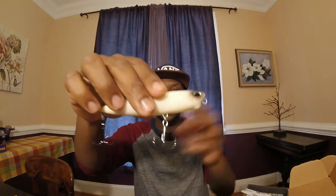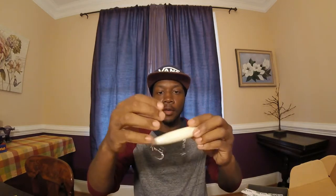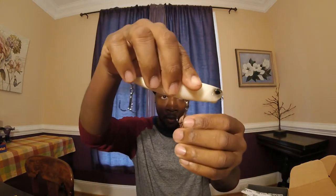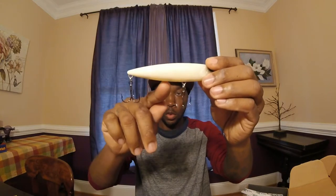First up we have the Pencil 110, guys. This is a walk-the-dog style lure, like a spook, in an all-white color. You gotta see that — this retails at $13.99. Got some rattles in there; it's almost clear and you can see there's one little ball inside. That's actually more than half of what I paid for this box.